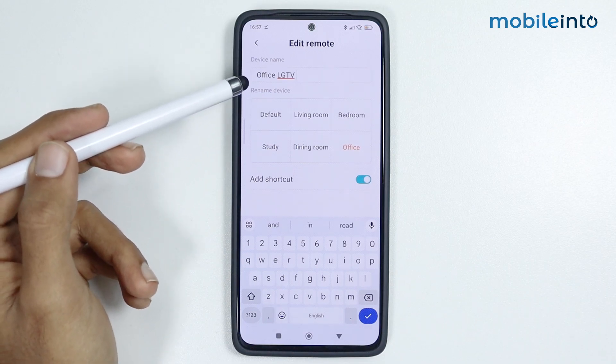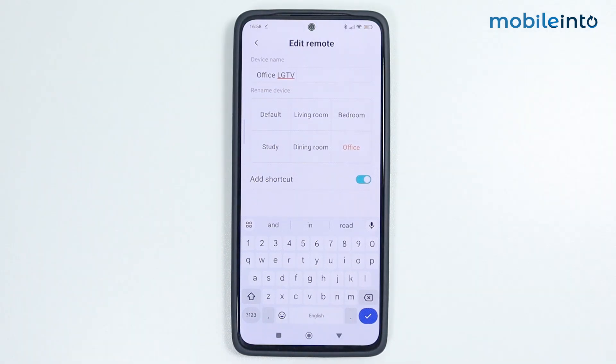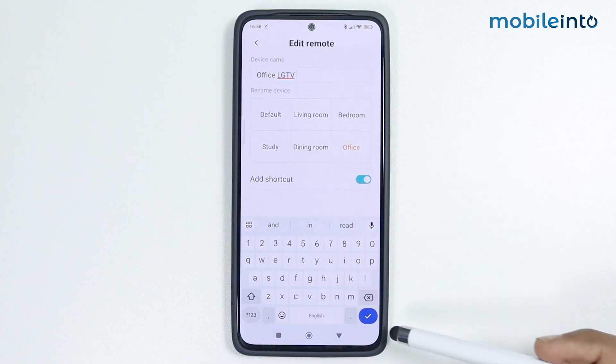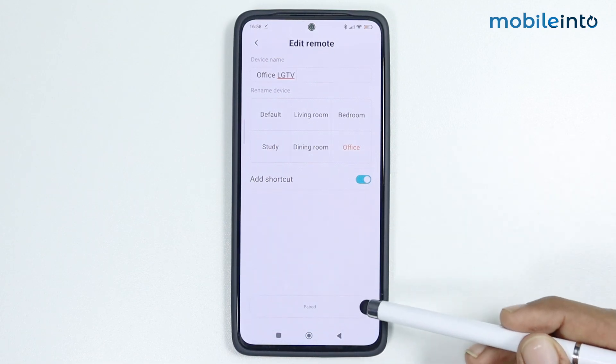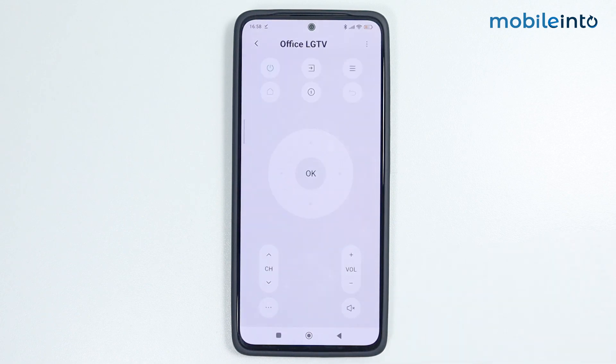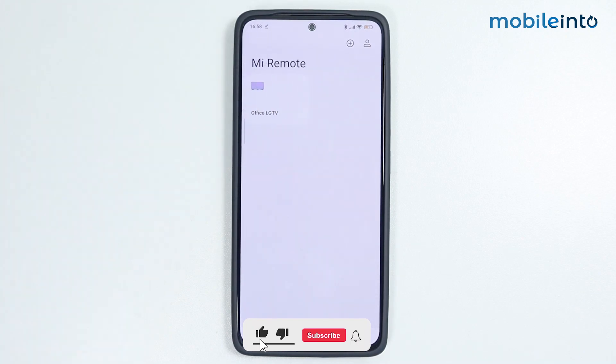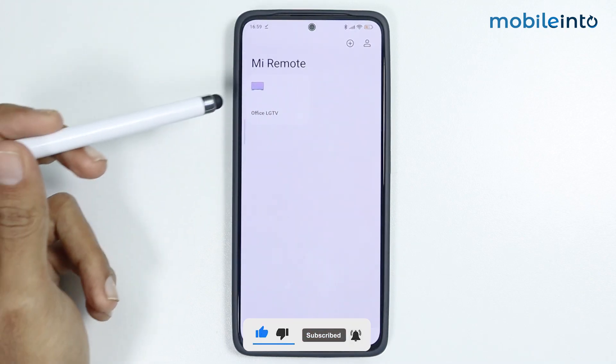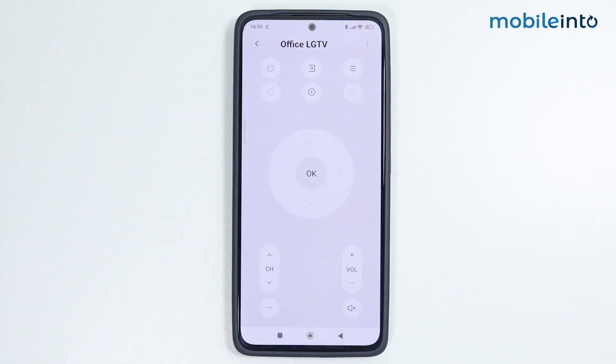For example, if you're creating your remote for the LG TV in your office, just tap on 'Office' and it will rename the remote to 'Office LG TV'. Make sure you enable the shortcut option if you want to add a shortcut. Then tap 'Done' and tap 'Paired'. The remote is now created. You can tap the back button to see your remote, and tap on it to access it. If you found this video helpful, please like the video, subscribe to the channel, and hit the bell icon to get notified when we upload a new video.